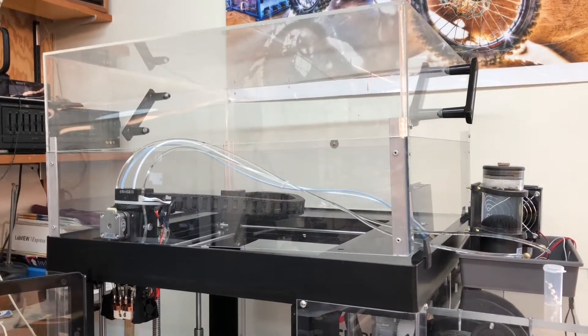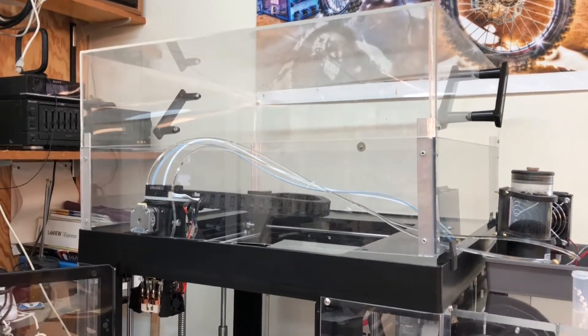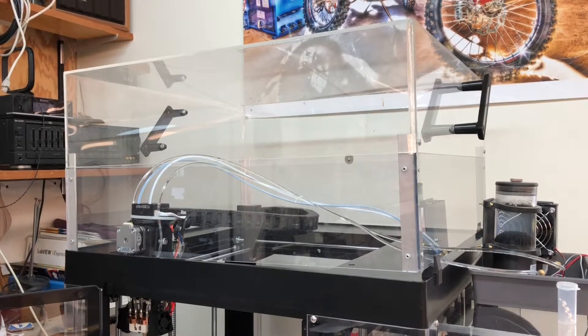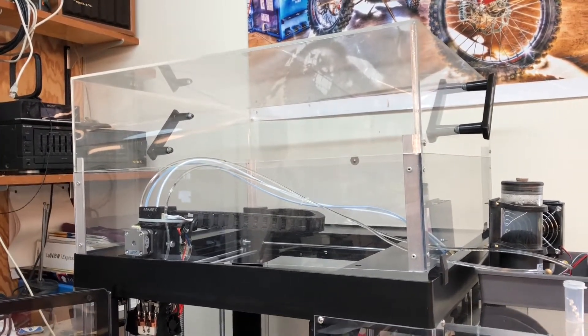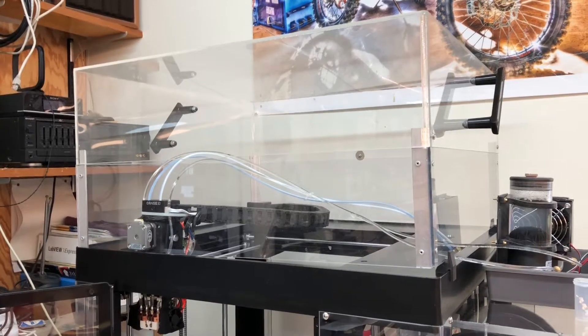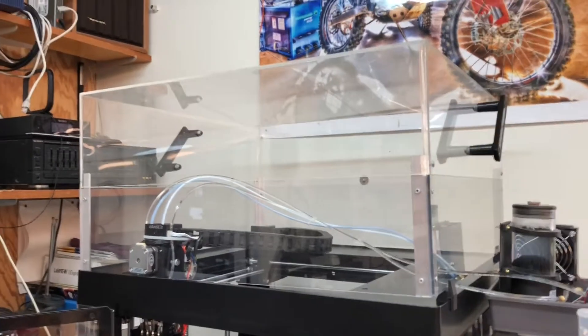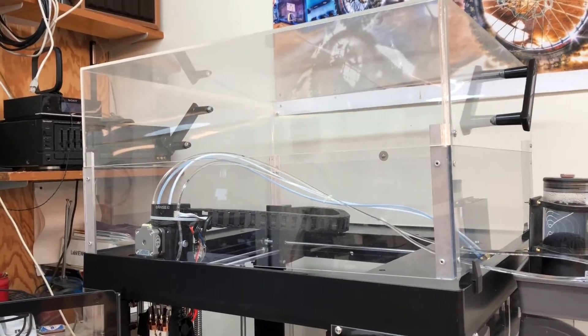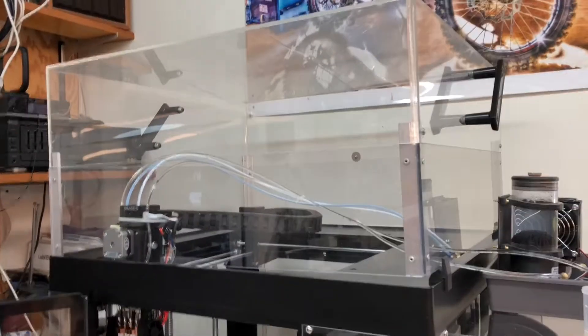We put extensions on ours almost initially because the Bowden tubes rubbed on top of the cover, and my friend and colleague thought he saw an impact of those on the prints, so we made risers. There's nothing too fancy here, probably more than needed. And since I added the water cooled lines, which are a little bit heavier, they don't come anywhere near the top anyway.